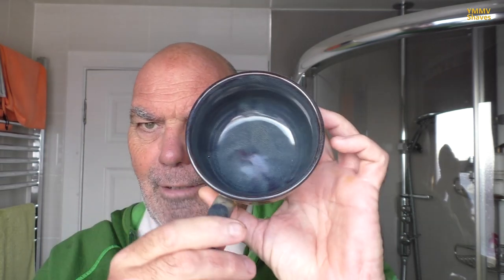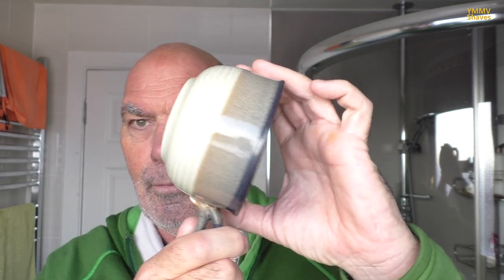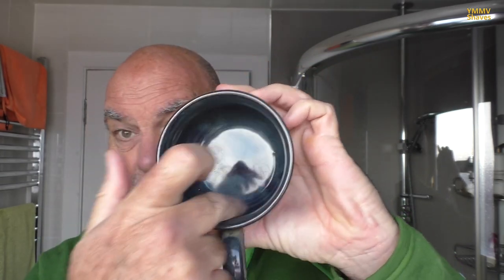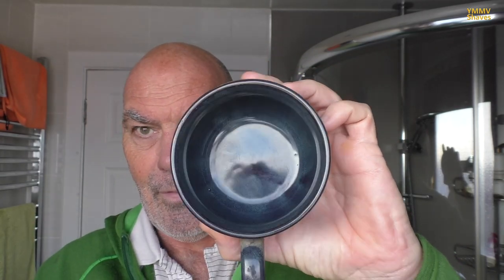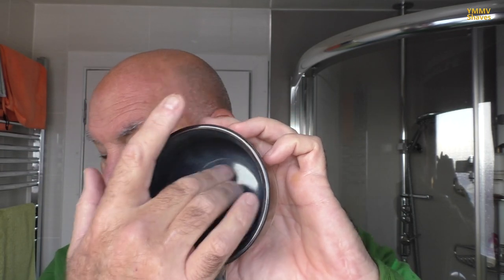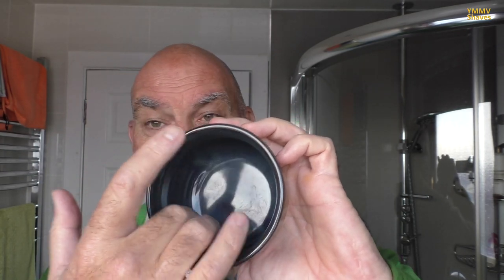This was the first one I bought, from a charity shop. It's a soup bowl. It cost me £1. It's just a smooth bottom bowl — there's nothing in there to aid building a lather, so to speak.